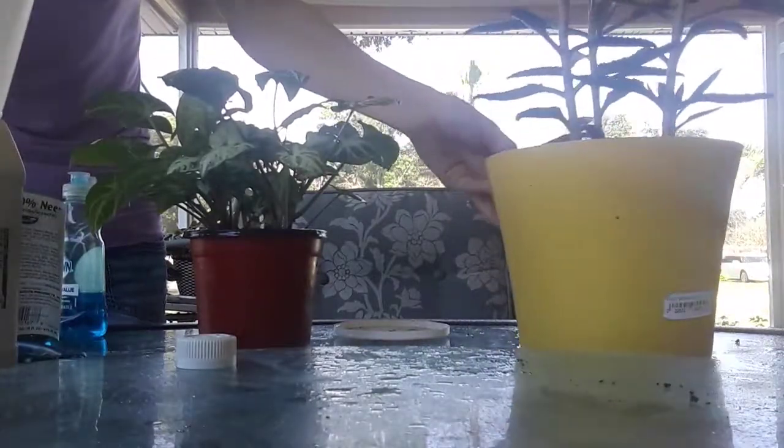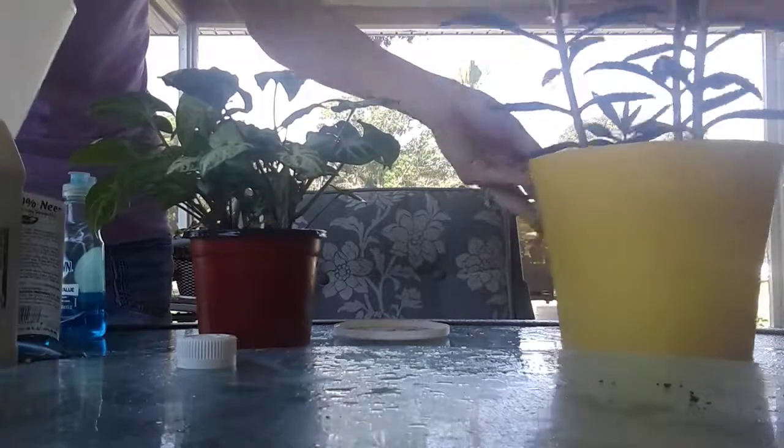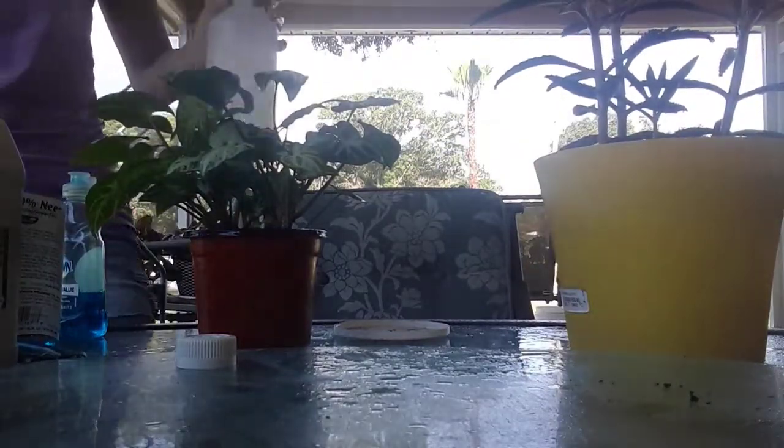These will stay inside for now since they're freshly sprayed and I don't want them getting any chance of sunlight. Don't spray this inside — spray it in your lanai like I'm doing, or outside where there's good ventilation, because it is pretty strong. But the bugs really don't like it.